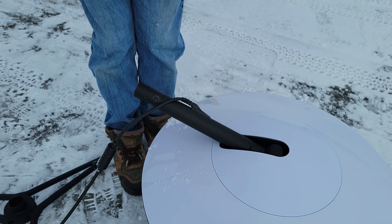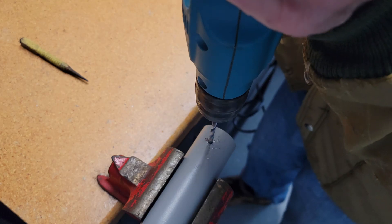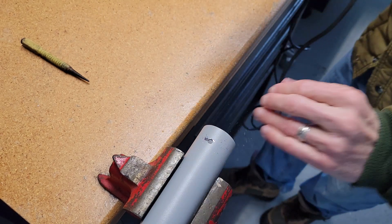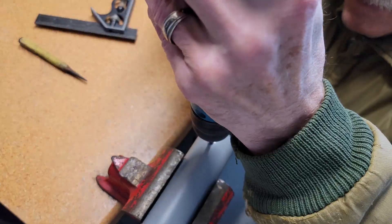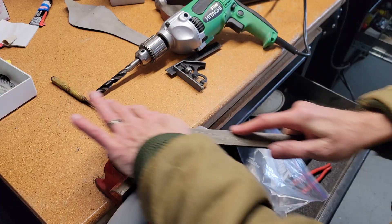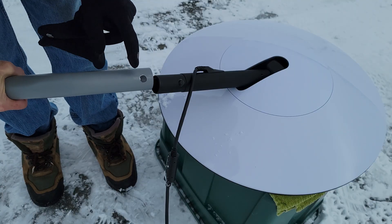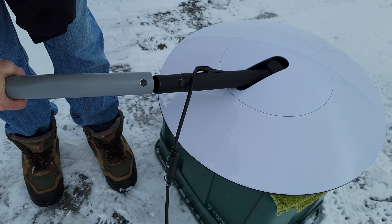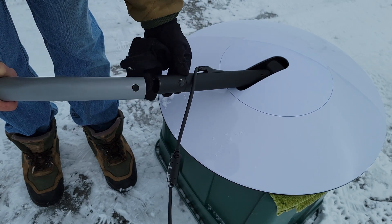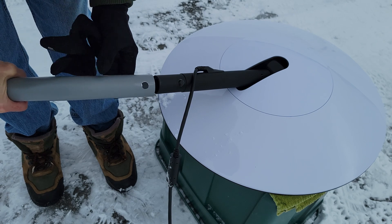I'm going to take this in and drill a couple of holes. I actually cut this a little bit lower than what the original tripod mount was, hoping it will ride up a little bit on this thicker section of the pipe up here.